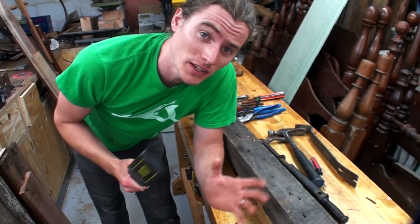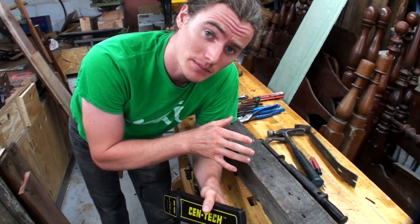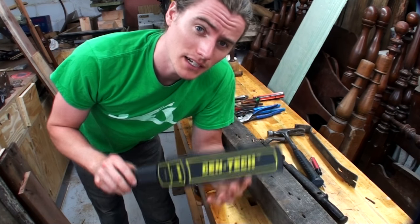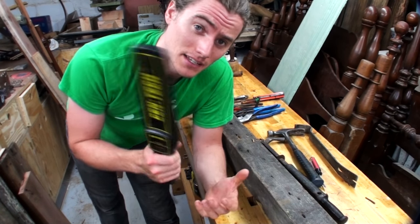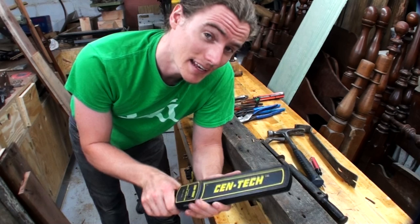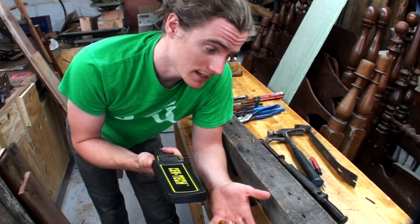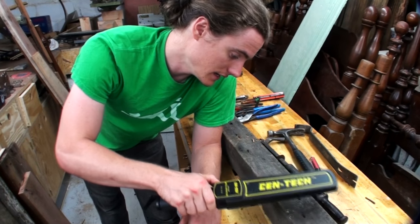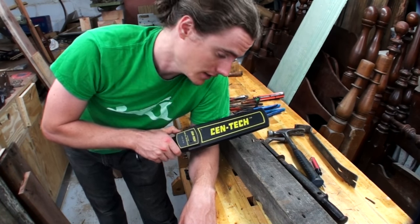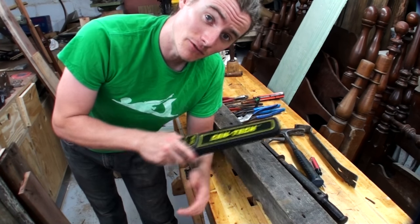In addition to pulling the nails out, you're also going to need to find them. Most of them you'll be able to see visually, but others are down in the surface — that's where a metal detector comes in handy. This was a cheap one from Harbor Freight; it's currently broken, but you all know what it does. It just beeps when you're over metal. You depress the button, it chirps when you hit a nail, and then you can zero in on it, find it, pull that nail out, and recheck that spot.